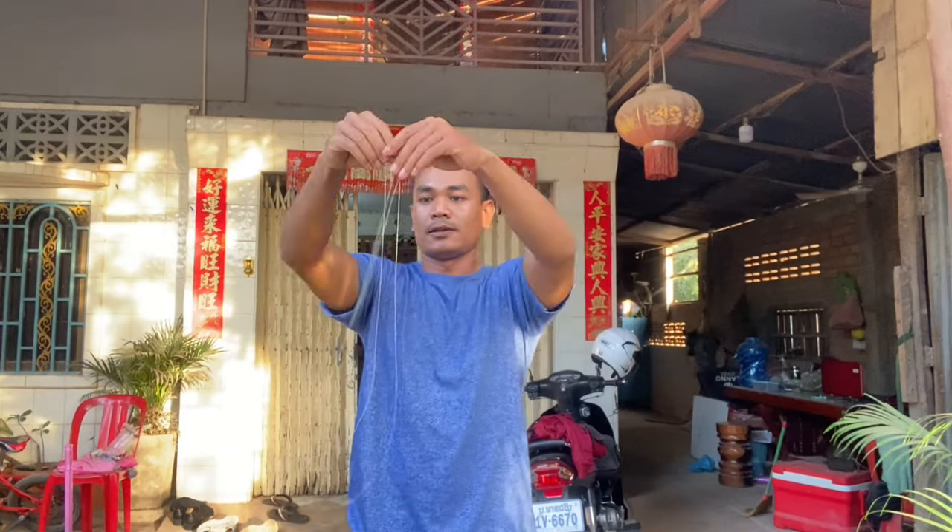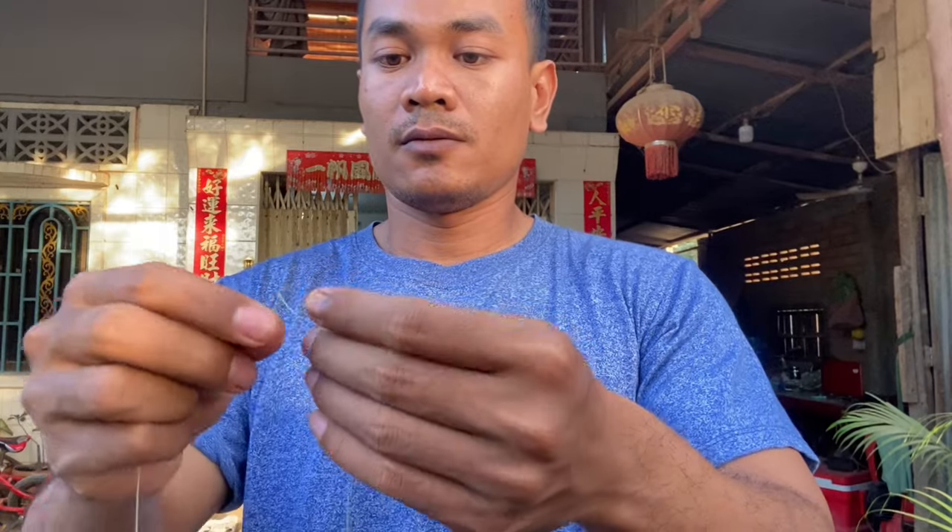Next step, we fold the line to make a double line, and then tie the line into one combined piece.